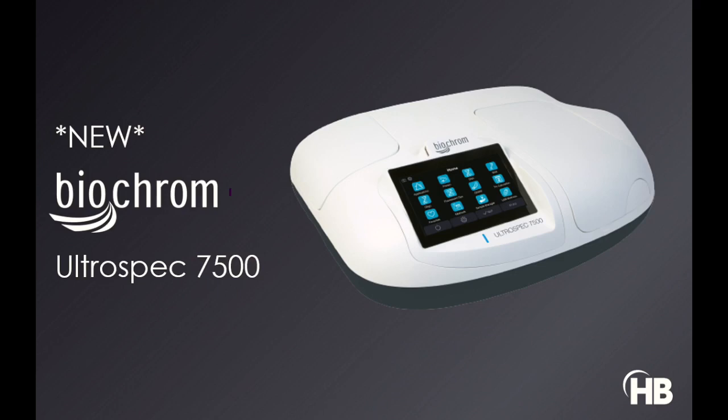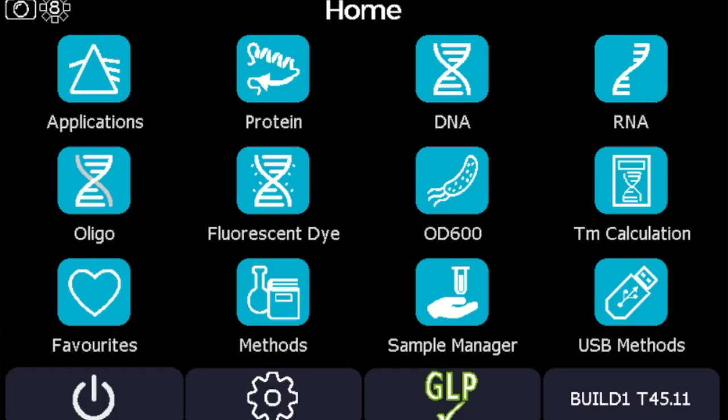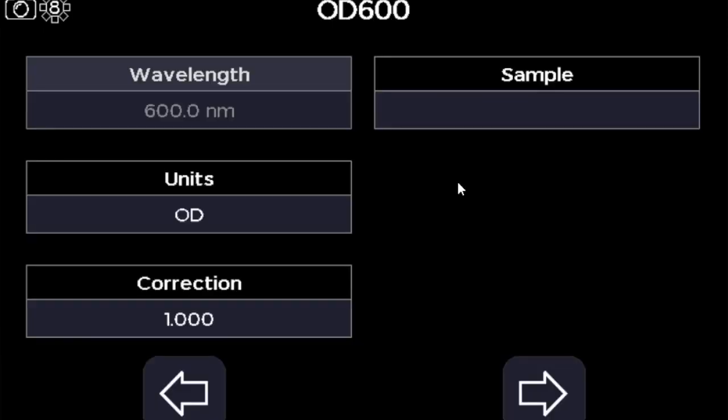When you switch on your Ultrospec 7500 you'll see a splash screen which gives you information about calibration each time you switch it on. You'll then get to the home screen which is icon-based, like an iPhone, with icons to show you different applications.